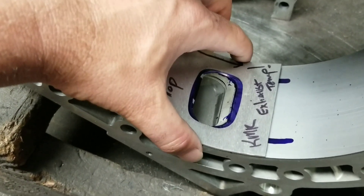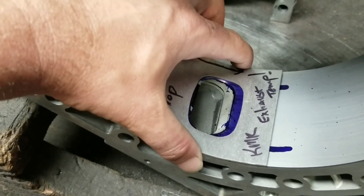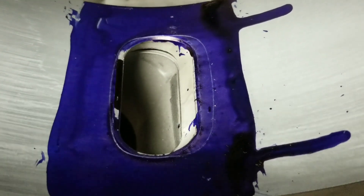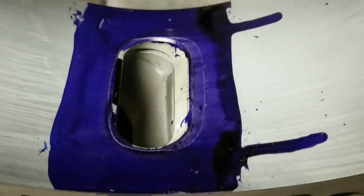Today we're going to be doing a turbo port, so we're bringing it a little bit down, about like that. You can see I've got the template now scribed onto the rotor housing.